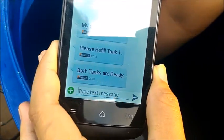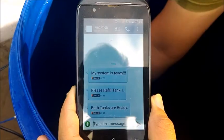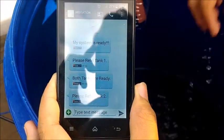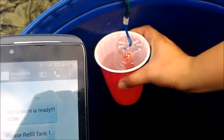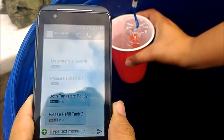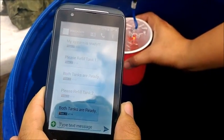We will lower the float sensor for tank two and wait for the message to pop up. The system displays: 'Please refill tank two.' We then place a glass of water near the water level sensor, indicating the water level is high enough. The system confirms: 'Both tanks are ready.'